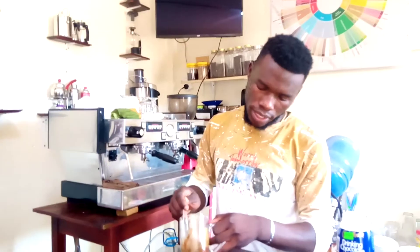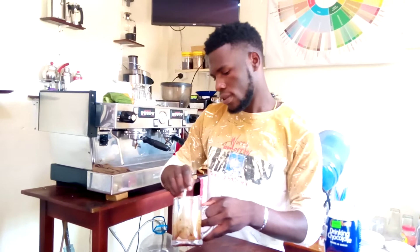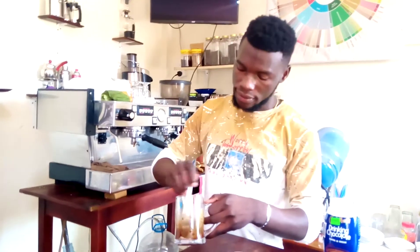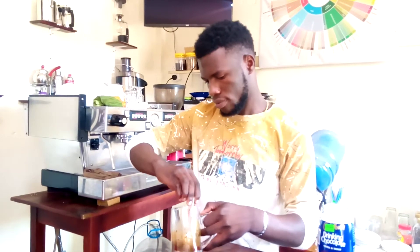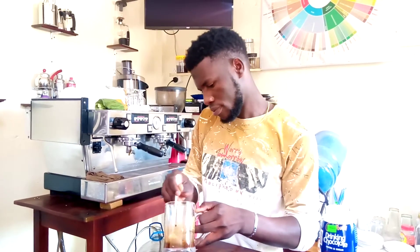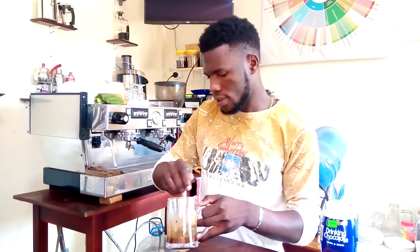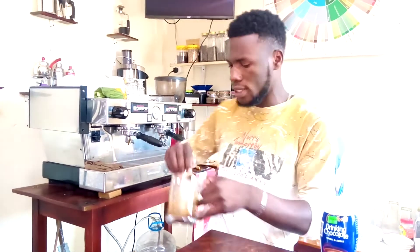Gently, so that you don't break the glass, and again to do it perfectly. This is a mocha. What I'm doing is I'm stirring the chocolate so that it can mix with the espresso that I made from the espresso machine.